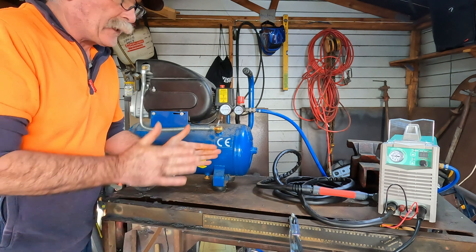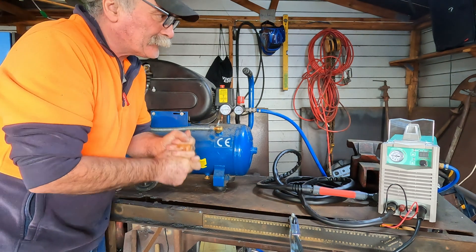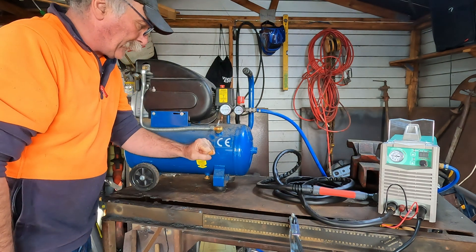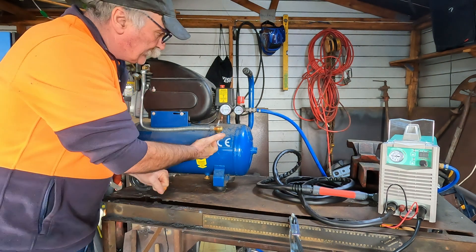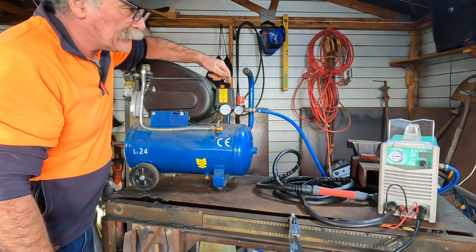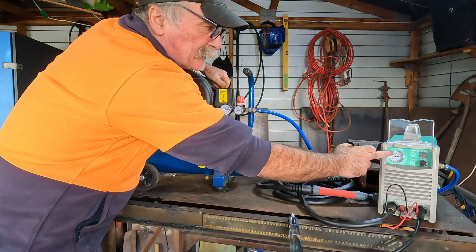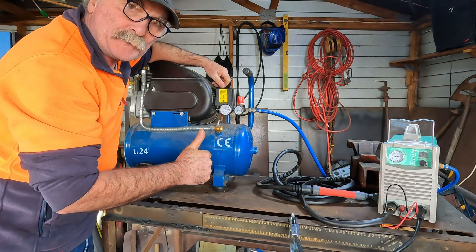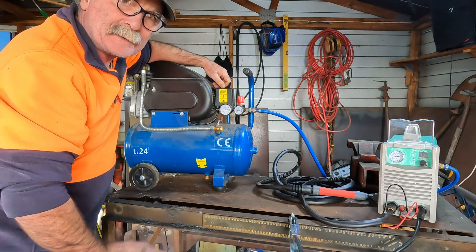So we've just got our little experiment going here. We've got our S-Welder plasma cutter here, and we've got a really basic compressor here — this compressor's about $130, something like that. So we'll kick this thing in the guts; it'll take a little while to get up there. We need to get about 60 PSI on the gauge here, and then we'll give it a crack and try and cut something. Do you reckon it's going to go?